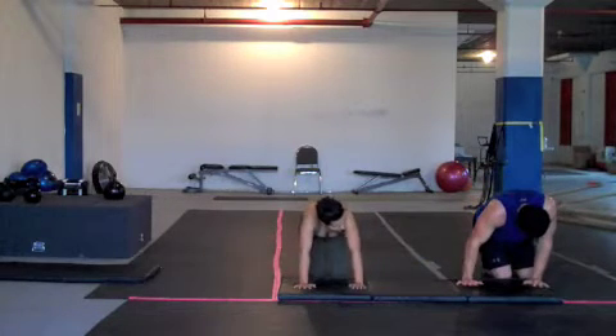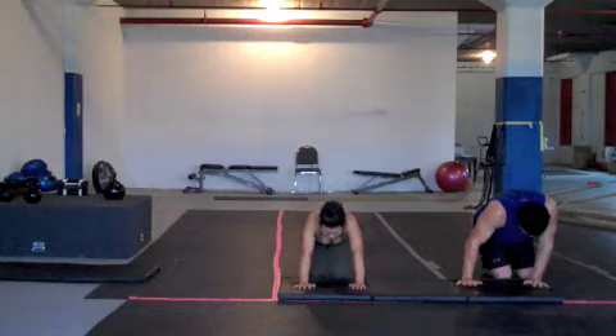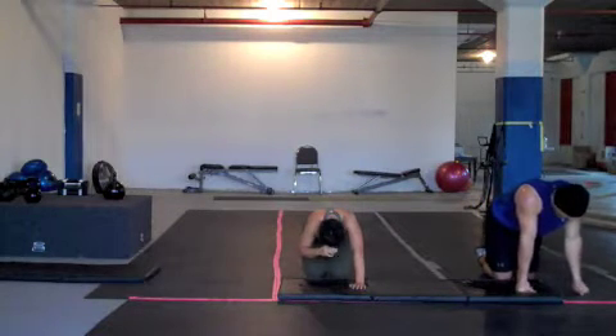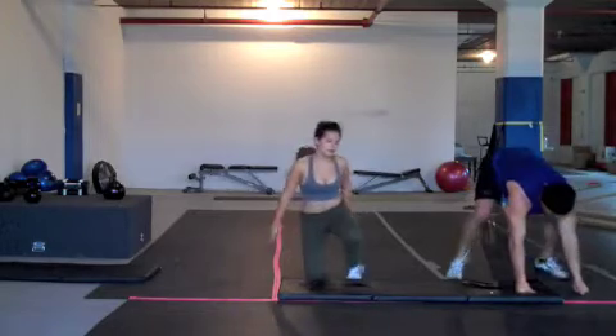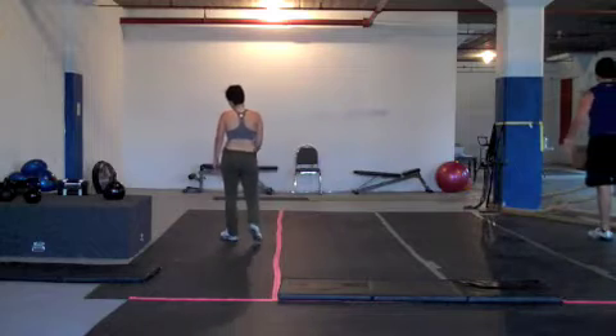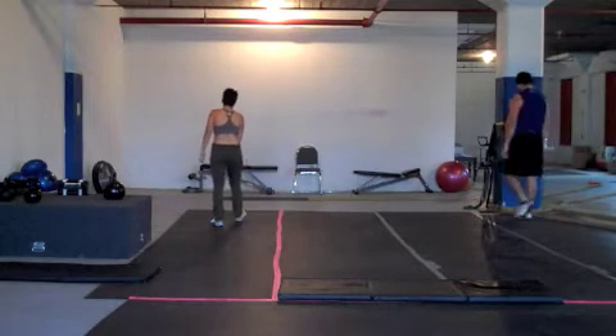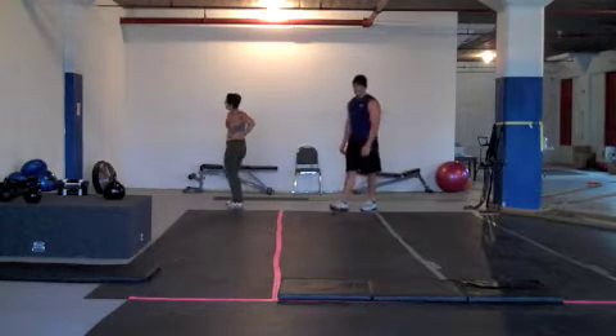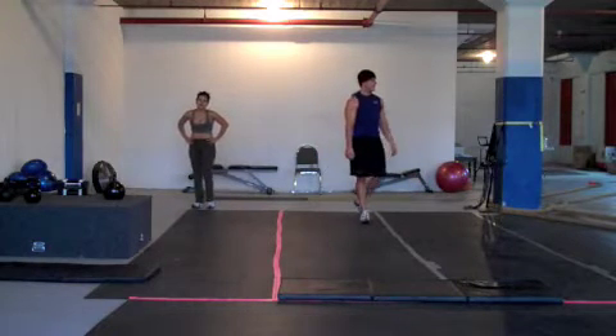Recover for 30 seconds. 5 seconds left. You have completed four rounds.